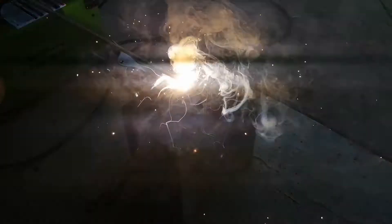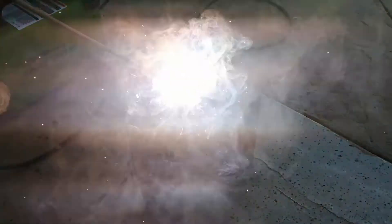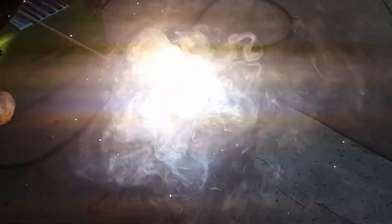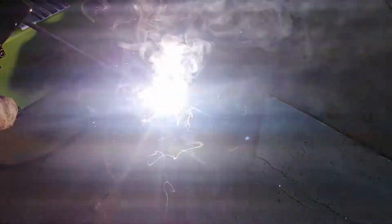Now it's time to weld. Here I'm using my welder at 80 amps using 7018 AC electrodes with DC electrode positive polarity, which is sometimes known as reverse polarity. These rods are not really meant for cast iron welding, but it seems to be working okay, so hopefully this works out.